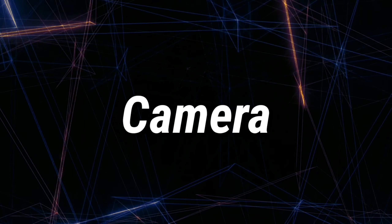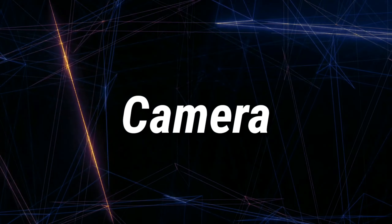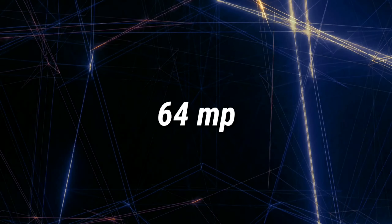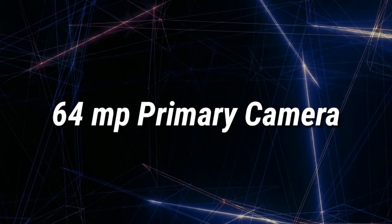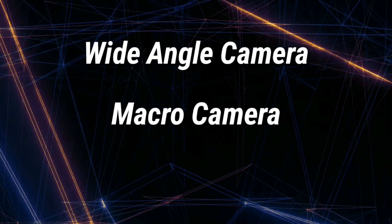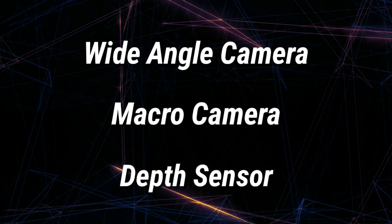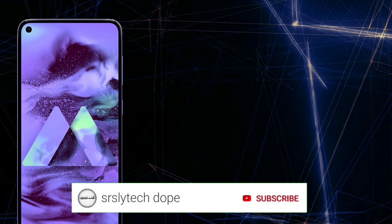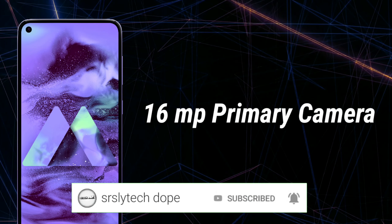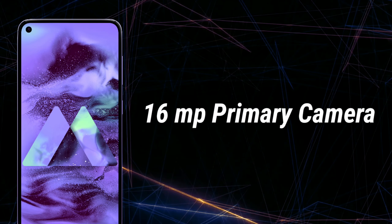Let's move on to the cameras. The Samsung Galaxy M51 is expected to have a quad camera setup, consisting of a 64 megapixel primary camera and three other cameras which could be a wide-angle, a macro, and a depth sensor — though we don't have confirmed information on that yet. We can also expect a 16 megapixel front-facing camera.